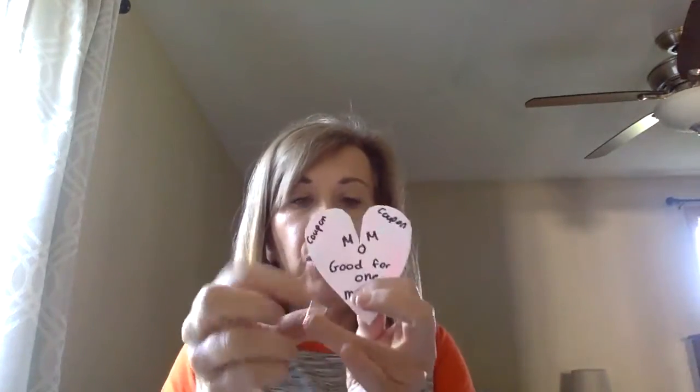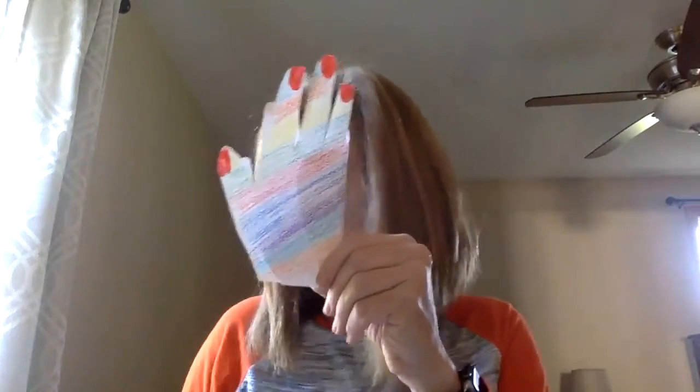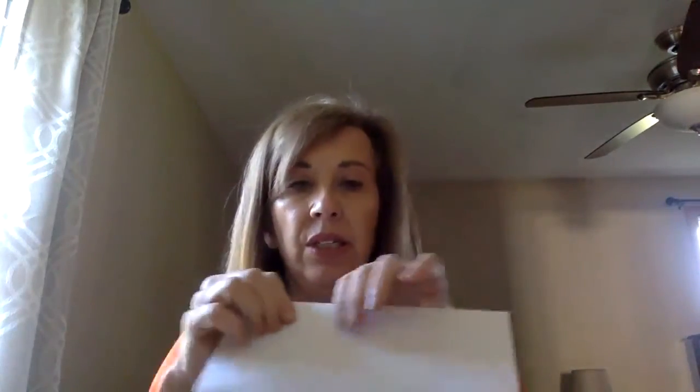After that, I'm going to use a piece of tape — I made a little tape ball — or you can use glue. Put it on the inside of the hand so when you fold it, Mom can't see until she opens it. Your hands are small enough that you can just stick it in an envelope you have at home. Decorate the envelope if you want — write 'Mom, I love you, Happy Mother's Day,' whatever you want. Thank you for viewing my video and I hope your mom enjoys her card.